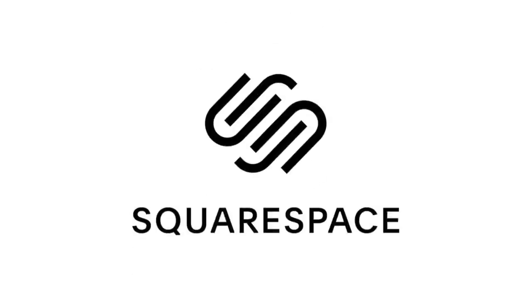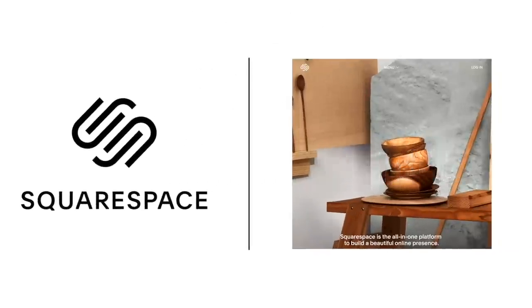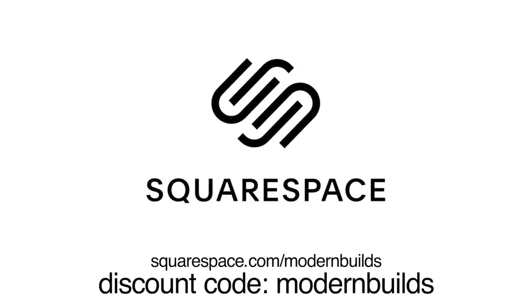Today's video is made possible by Squarespace. Go to squarespace.com/modernbuilds for your free trial and to build your own custom website.